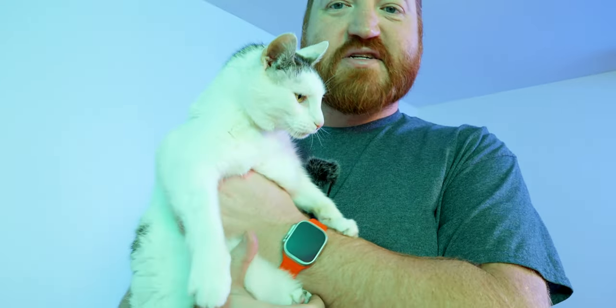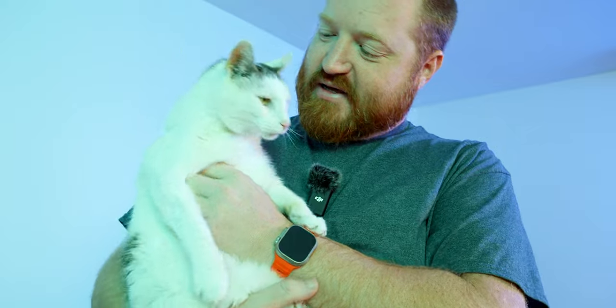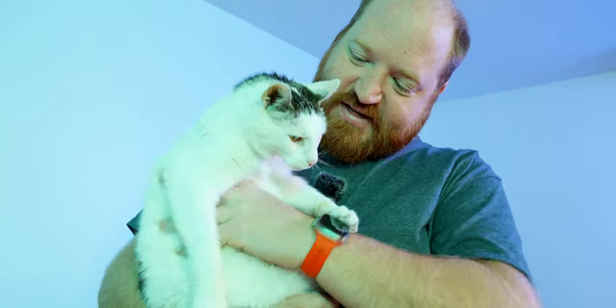Just as I hit record, my cats decide to come down and join me. She's just a little attention seeker, isn't that right?